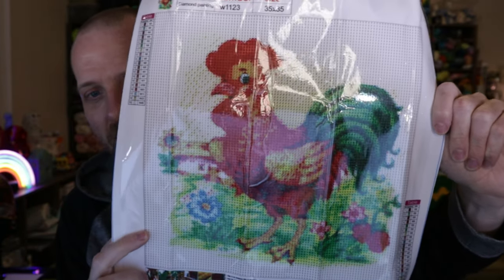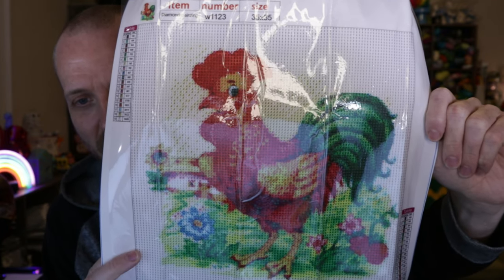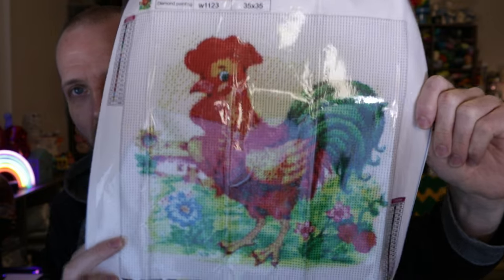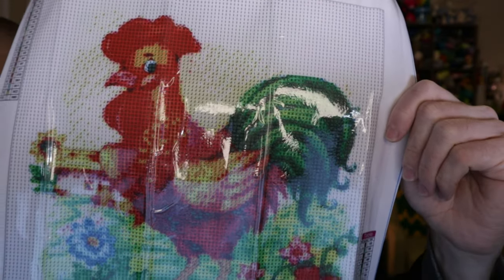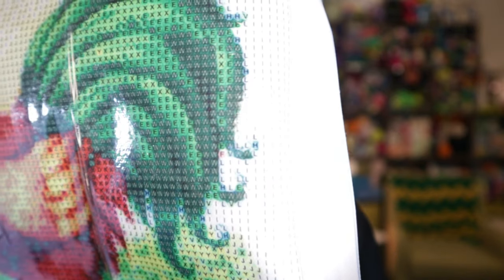So it is a rooster. On their website it is listed as a 5D DIY full round drill diamond painting cock kit home decor art craft. I love it so much. So that's what the canvas looks like — look at it up close. Looks excellent. I have no issues reading it. Down here in this section in the rooster's tail, it is kind of dark, so I'll probably use a light pad to help with those areas. But it looks great.